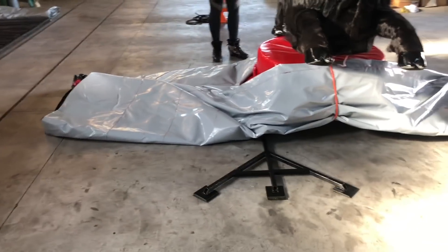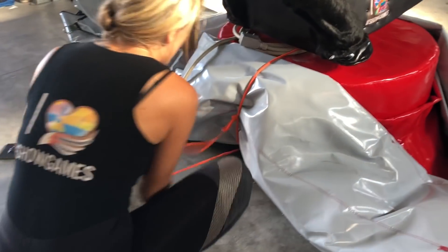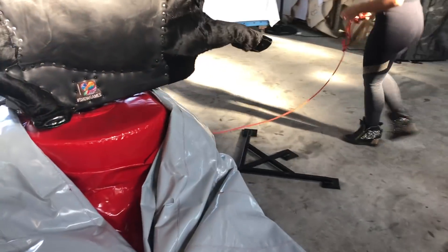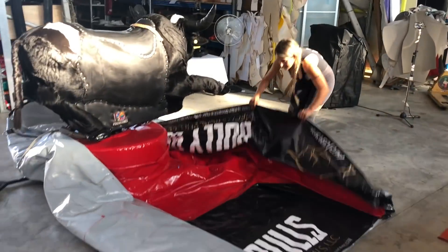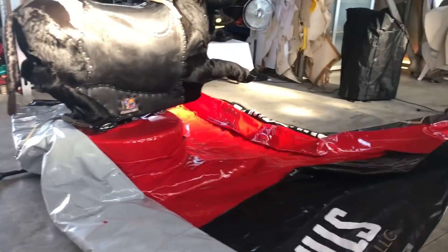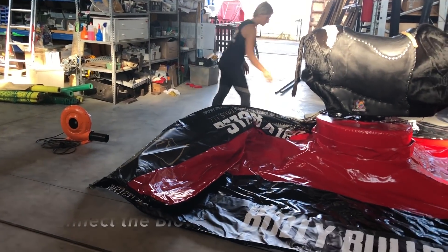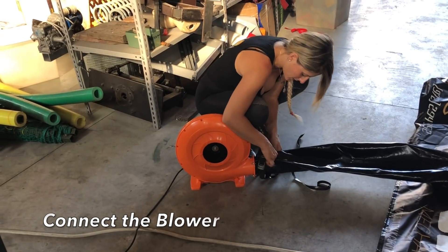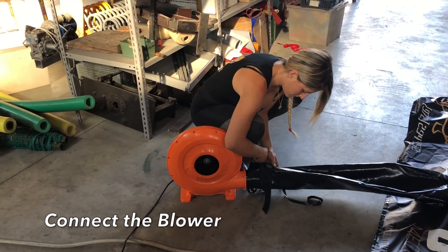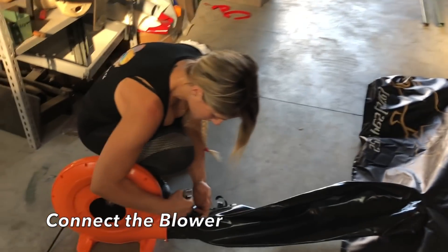Open the rope here. Connect the blower and fix here and close that. Make sure it's closed correctly, please, for safety reasons.